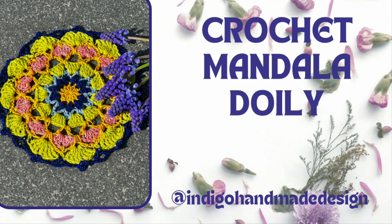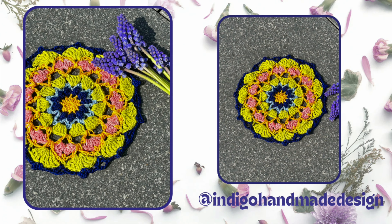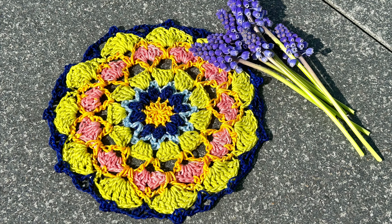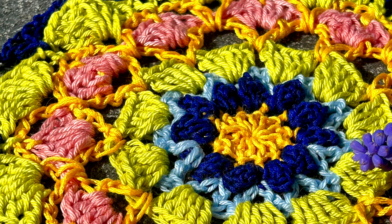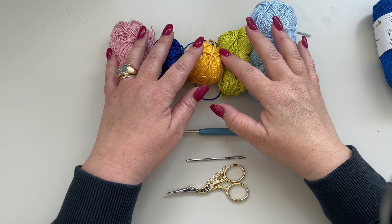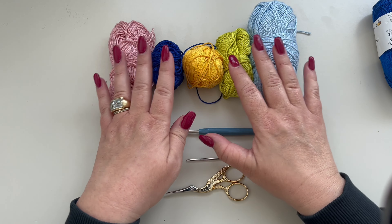Hi guys, here is Julie from Minigo Handmade Design, welcome to my channel to all of you who are new here, and welcome back if you've already been here. In today's tutorial I'm going to show you how to crochet this doily. To make this doily you are only going to need a few materials.